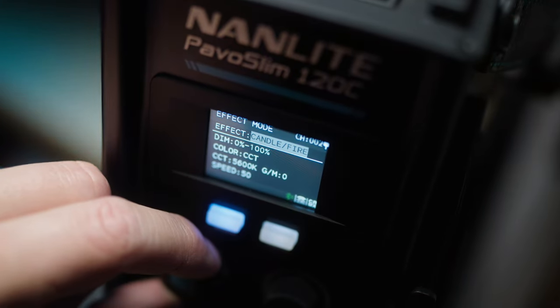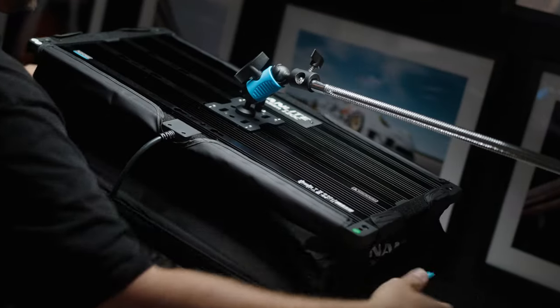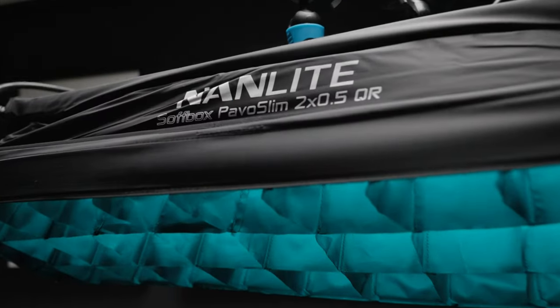We get all the effects modes we're used to — things like explosions, TV flicker, bad bulbs, fireworks, campfire, candlelight, all that sort of stuff. But to me, my favorite feature about these lights is that you can have such a slim profile, a pop-out softbox, and a grid all in the space of about that, which is absolutely fantastic.